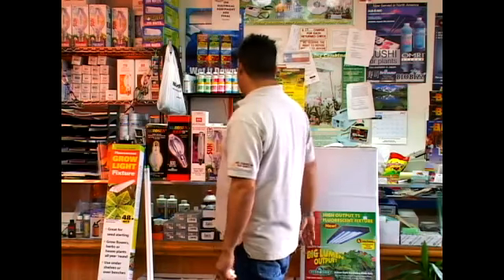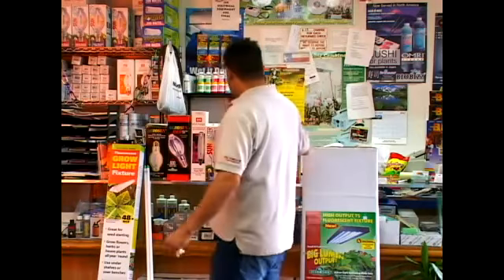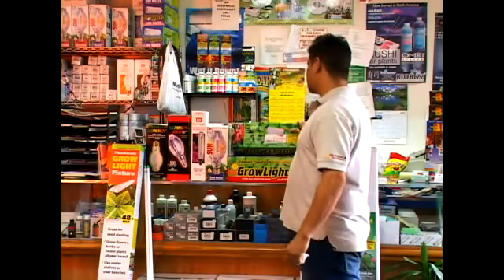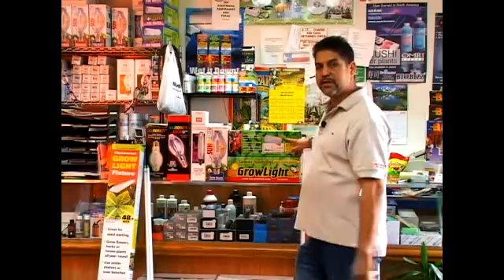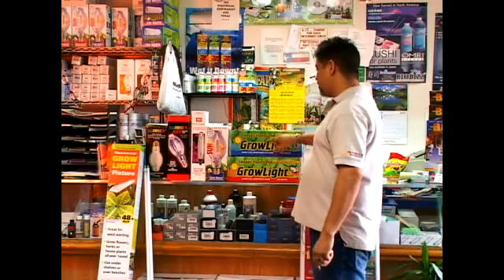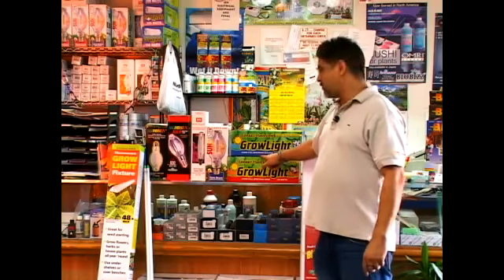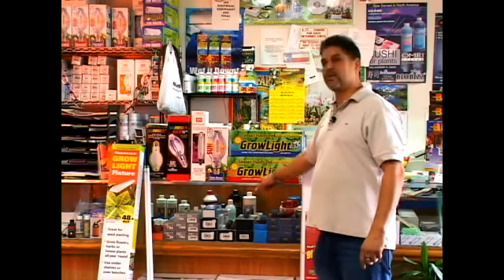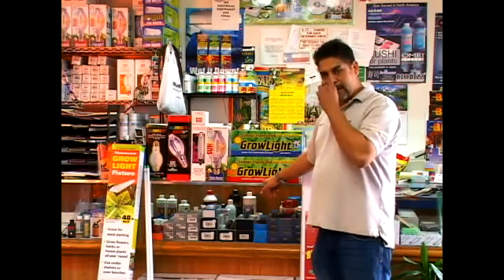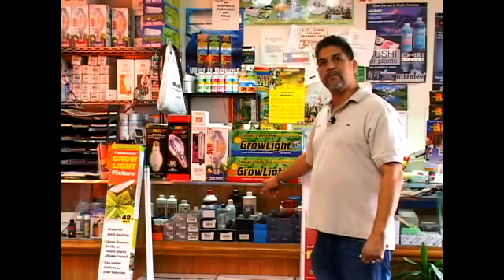Another light that has come out would be the compact fluorescent light. It's a series of tubes with the ballast built in. You'd get either the 6400K full spectrum light for vegetative growth, or the 2700 Kelvin — that's the temperature rating — to go ahead and flower your plants with. That'll be your red light.